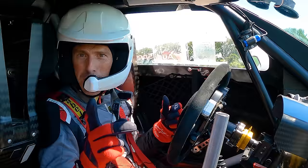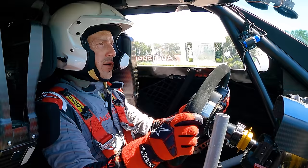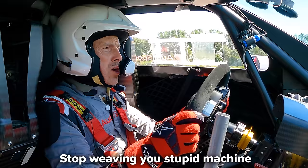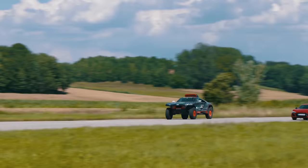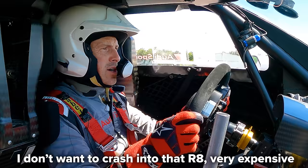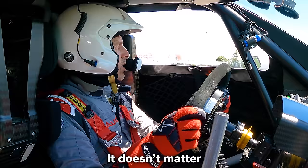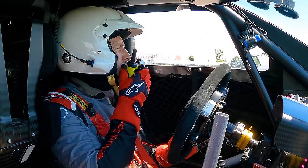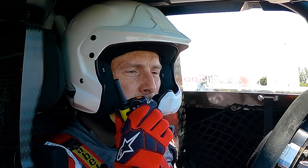We go again for race two - best two out of three. Three, two, one - go! The R8 driver pushes hard this time. At the finish line, the R8 driver claims victory - it was by a whisker, but he definitely won. That makes it one each - best two out of three, so we need a decider.